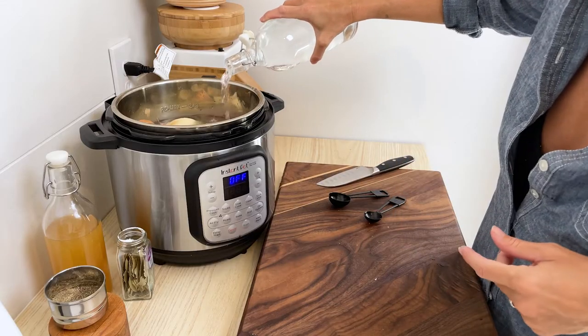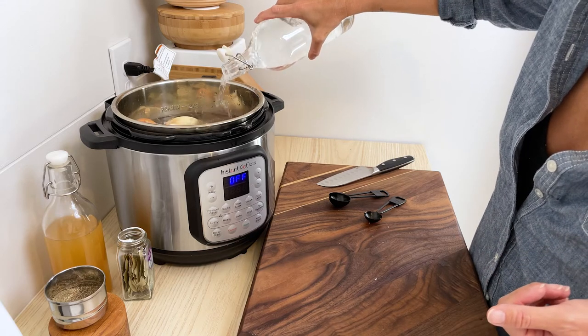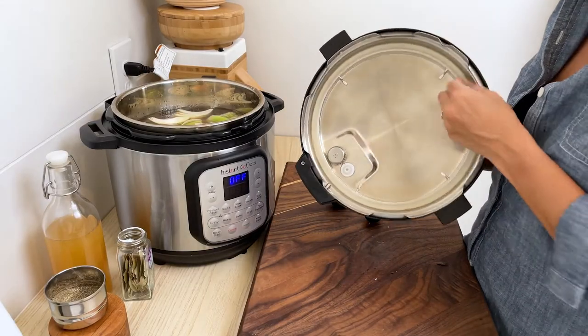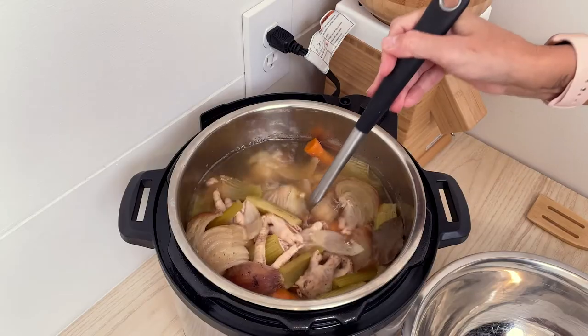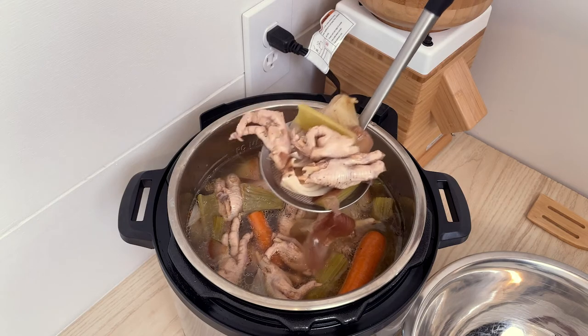Then you're going to fill the instant pot up to the max fill line with water — in my case, somewhere between 10 and 12 cups. Put the top on, and always make sure that the seal is set in place really well before you put the top on. Then you're going to cook this on high pressure for two hours. Once it's done, you want to strain out all of those solids so that you just have your bone broth.